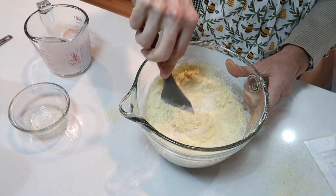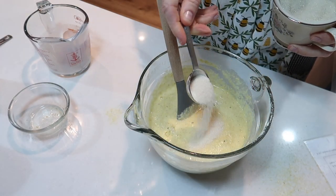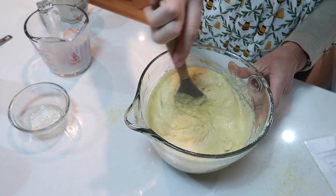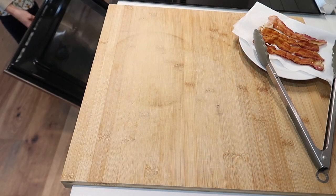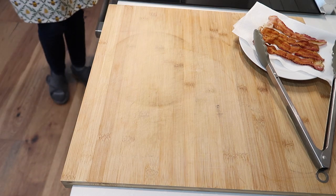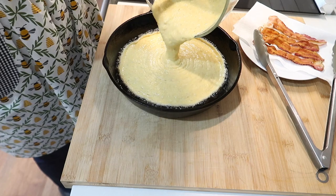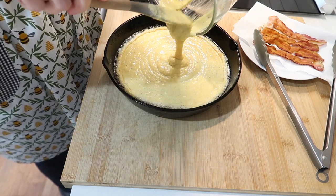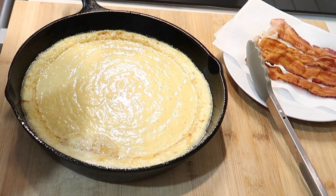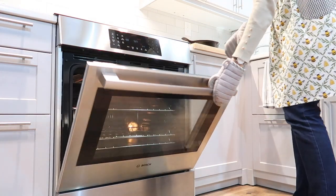Generally my family prefers cornbread that is light, fluffy, and on the sweet side, but this one is the more traditional type — a little coarser, a little denser, and not sweet. I did throw in just a little bit of sugar and might play around with adding some honey. I really like the coarse texture, and I think it makes a great accompaniment to any soup. This cornbread is also extremely budget-friendly — I can buy a two-pound bag of cornmeal at my local grocery store for under two dollars, which will allow me to make this recipe many times over.